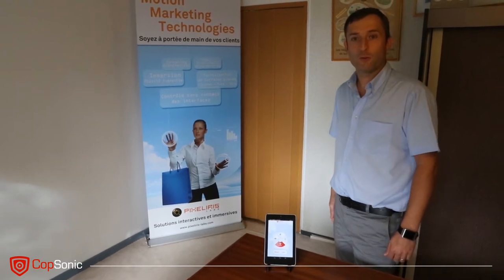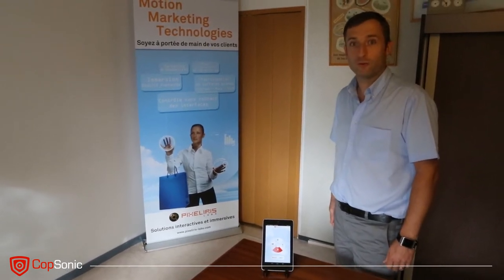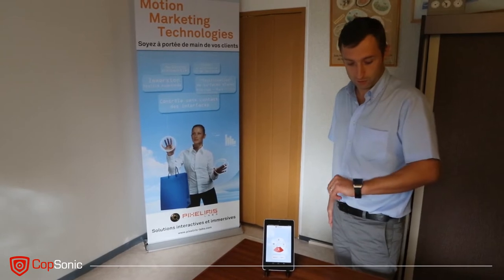Hello, we are going to show you that Copsonic is also available for the new smartwatches like the smartwatch launched by Samsung.